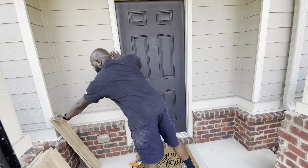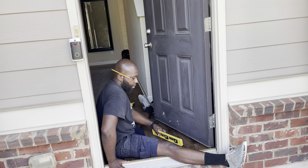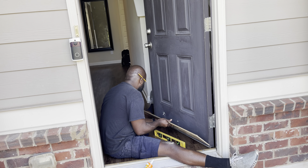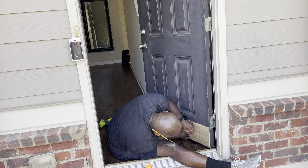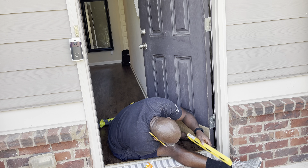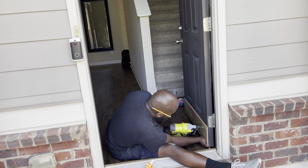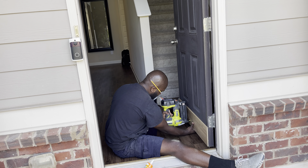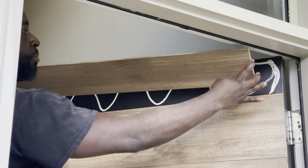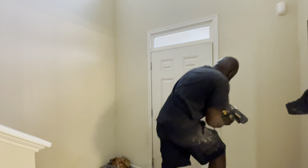I cut everything to size — let's start from the bottom. Make sure before you start nailing the first piece in that it is leveled, because if it's not, none of the other ones you're about to install will be either. It is very important that the first piece you install is leveled.